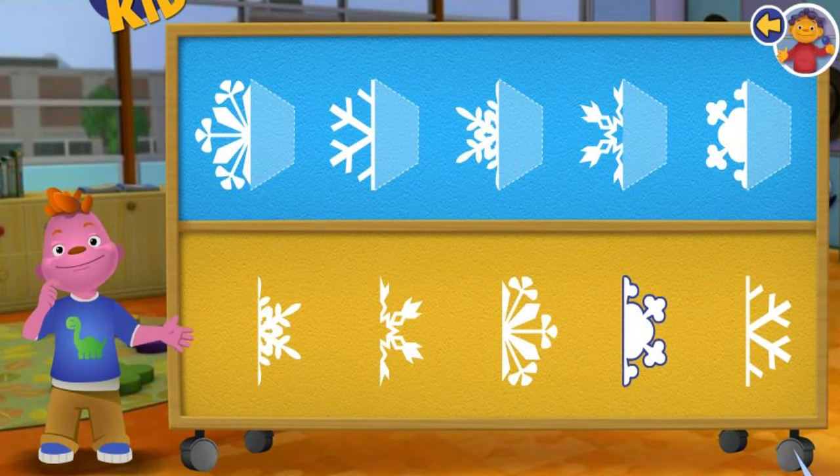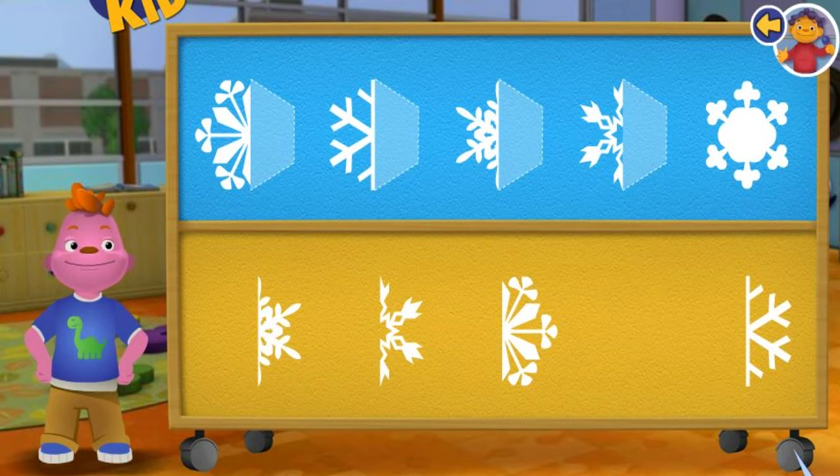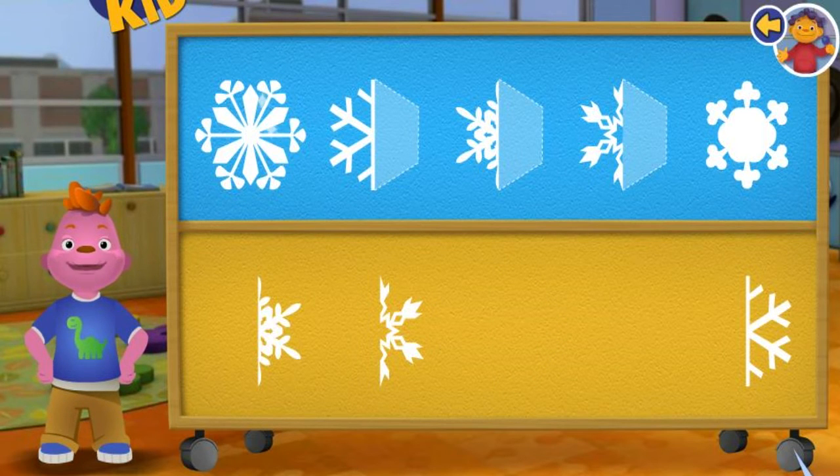Try again. Great! This snowflake is symmetrical because both halves look the same. Let's make some more snowflakes! You are good at this!